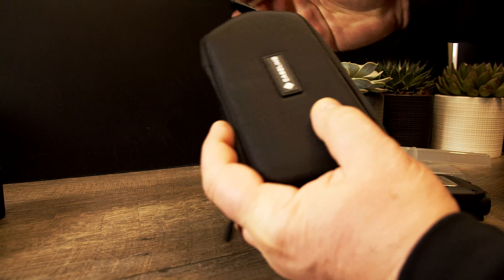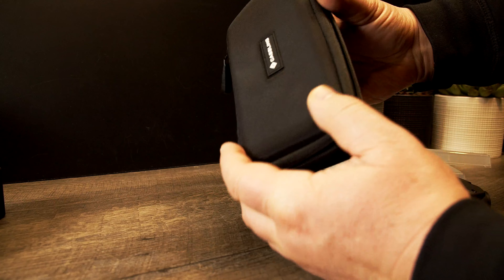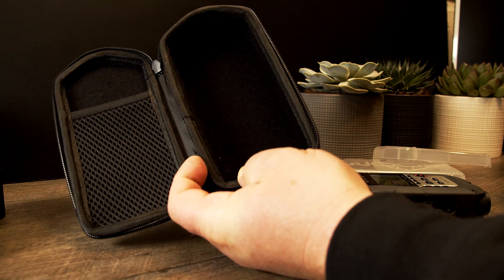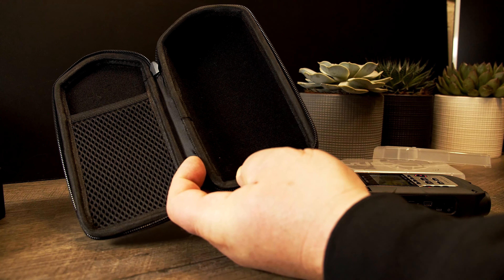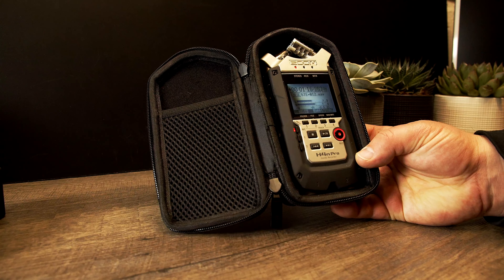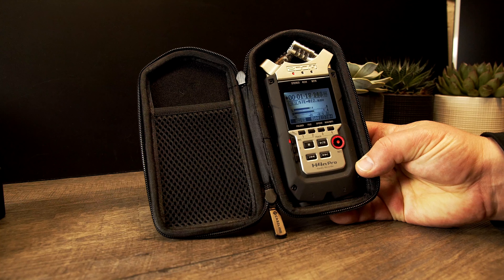Let's open this up. It looks like a little gasket. You can put a wire in there if you need, and then it fits perfectly inside.